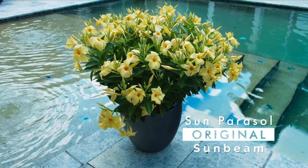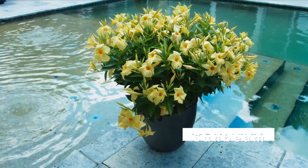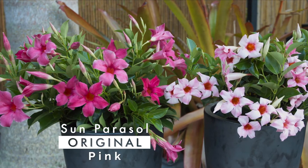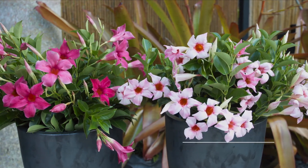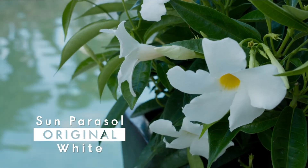Sunbeam is one of my favorites with its intense yellow flower. The original pink has a rich, intense color and is very popular with gardeners, and cream pink has a very unique bicolor effect to the blooms. Another standout is white, with very early flowering for an extra-long show.